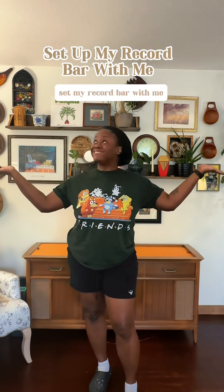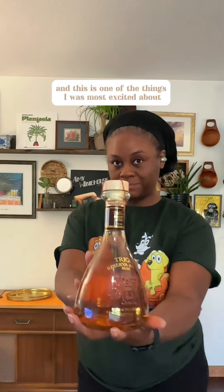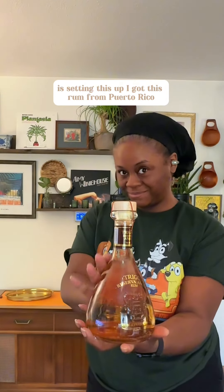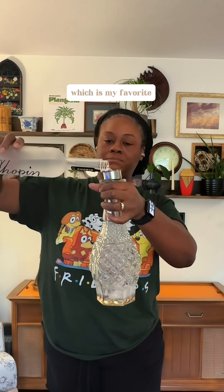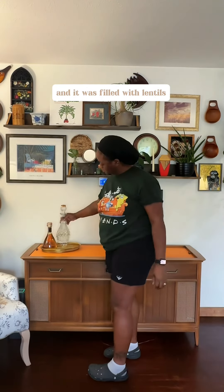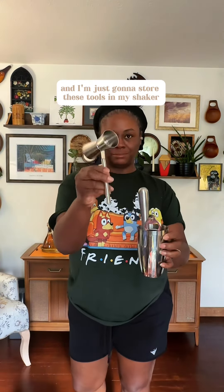Set up my record bar with me. I have finally finished this room and this is one of the things I was most excited about — setting this up. I got this brum from Puerto Rico. I want to fill this decanter with some Chopin vodka, which is my favorite. I got this beautiful decanter from the thrift store and it was filled with lentils.